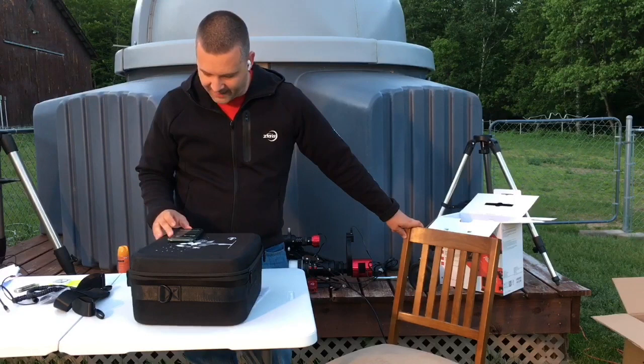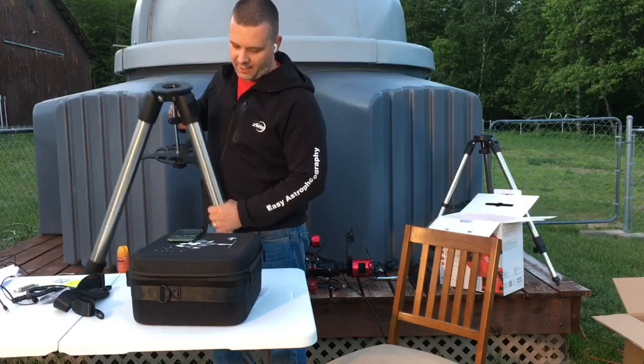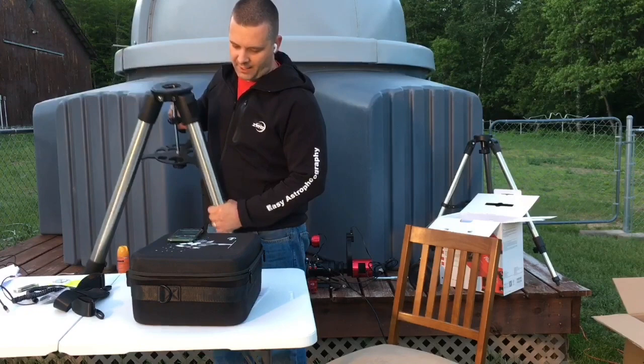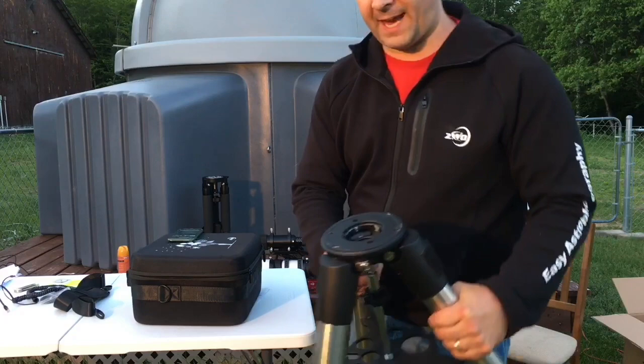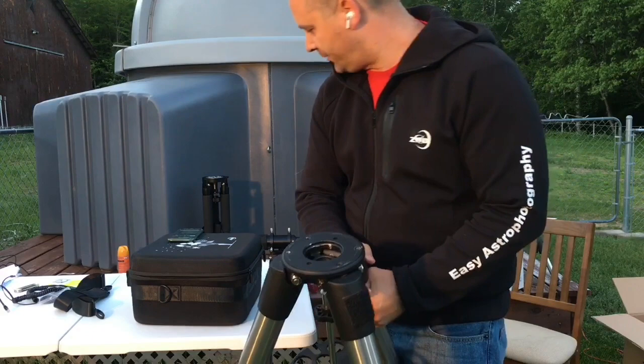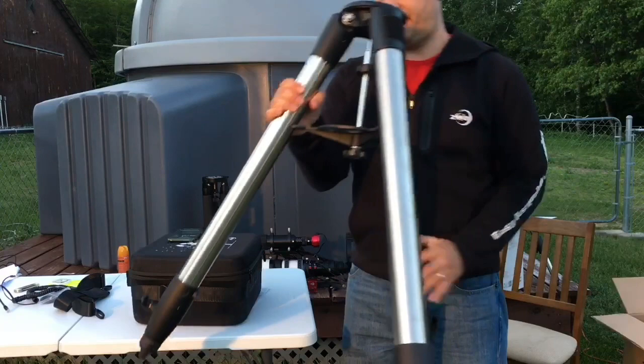Manuel is asking: can I use my CG tripod for the mount, even with the north spike on the tripod? Manuel, this is my AVX tripod and I took off the azimuth post so I have a nice flat surface. If you have the flat surface and a three-eighths inch center rod that comes up, that will fasten to the AM5. I'll talk about that in a little bit with the compatibility.